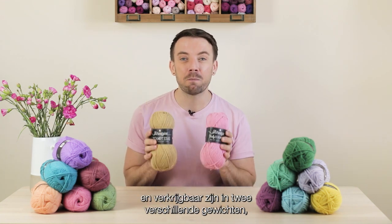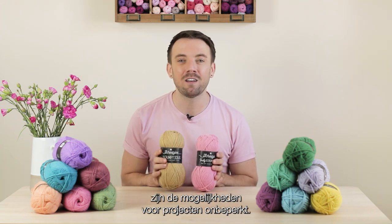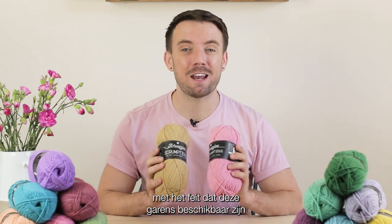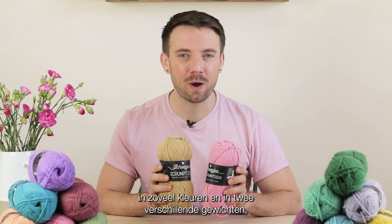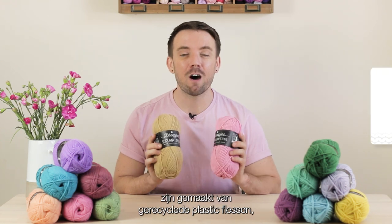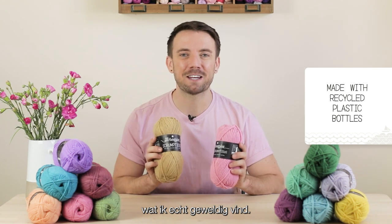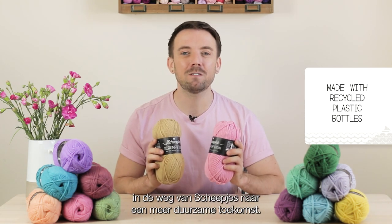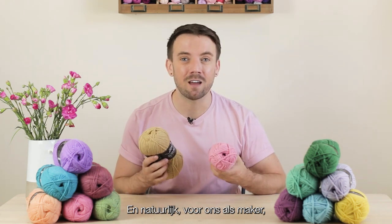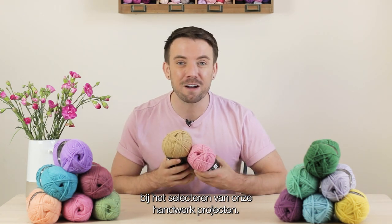Between the two — the 80 shades and two different weights — the options for projects are unlimited. And if that hasn't won you over, Scrumptious and Truly Scrumptious are made with recycled plastic bottles, which I truly find amazing. It's another step forward for Schaepiers moving towards a more sustainable future, and for us as makers it allows more options in making ethically conscious choices when selecting our crafting projects.